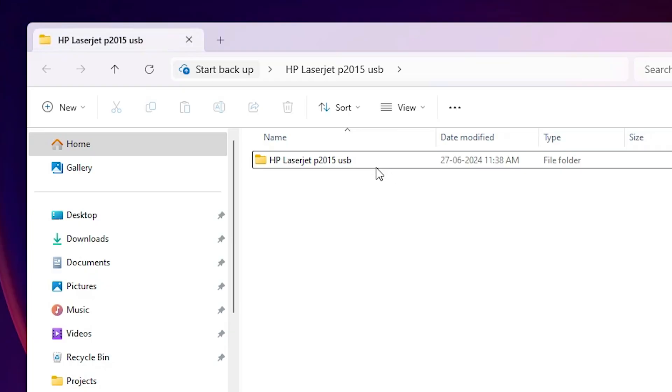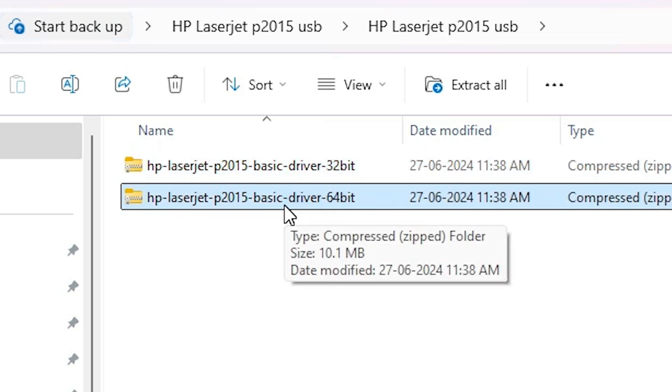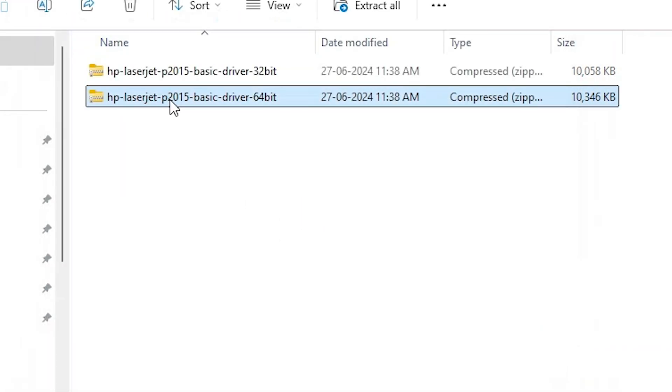Double-click on the folder, then double-click again. Here we find two folders — 32-bit and 64-bit. Go to the 64-bit folder; on Windows 11 it is always 64-bit. Right-click on the 64-bit folder and click on 'extract all'. Click on 'extract'.